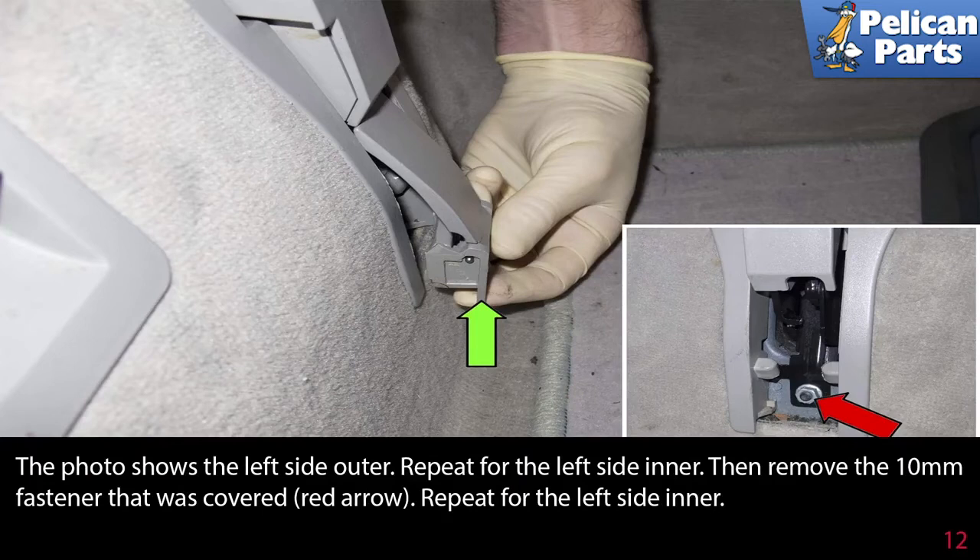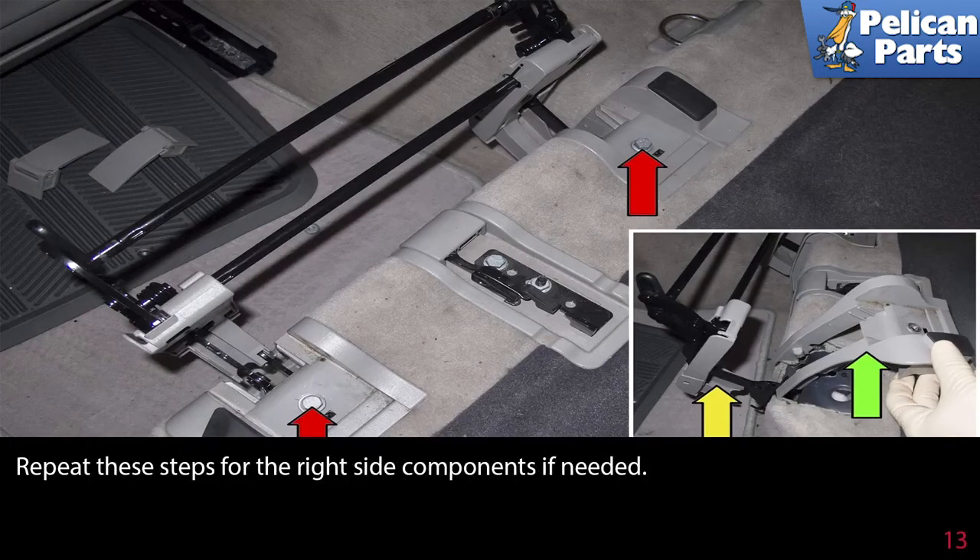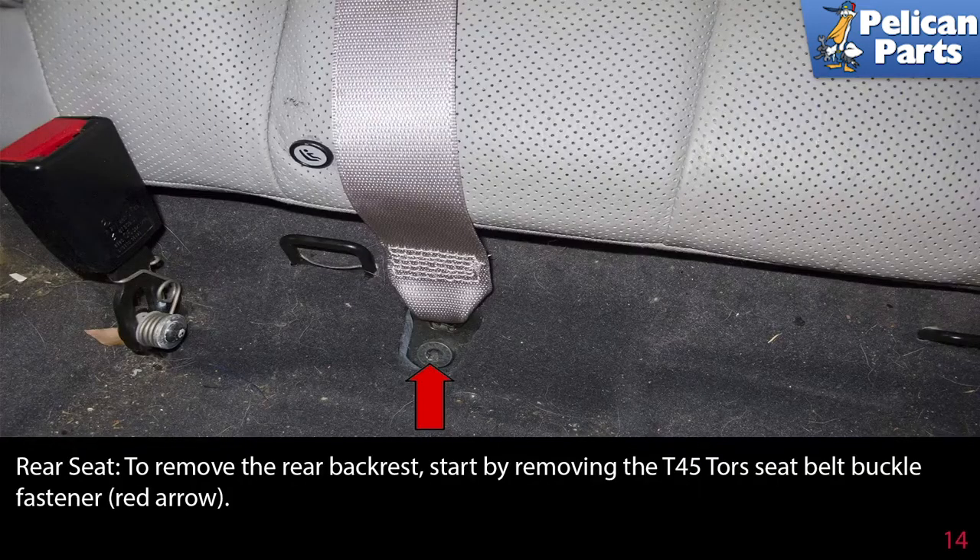This photo shows the left side outer trim cover; repeat for the left side inner. Then remove the 10mm fastener that was covered (red arrow), and repeat for the left side inner. Next, remove both upper 10mm fasteners (red arrows). Slightly lift the seat cushion linkage (yellow arrow) and remove the plastic trim piece (green arrow). You can now remove and replace the seat cushion linkage. Repeat these steps for the right side components if needed.